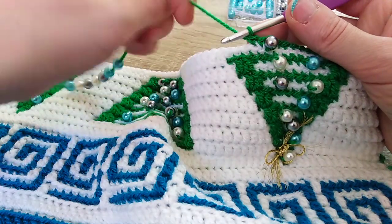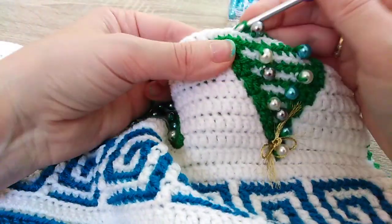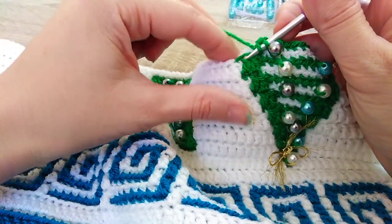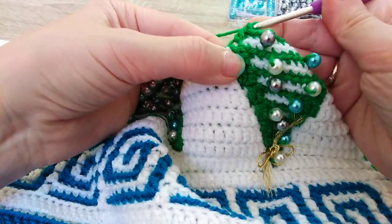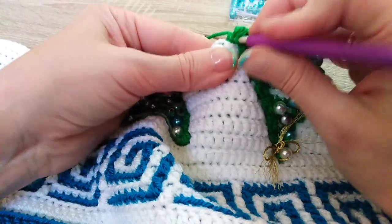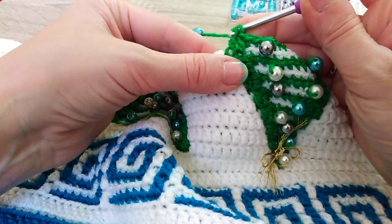It's not difficult at all to add beads into mosaic crochet. I hadn't found a video about how to place beads to keep them on the front side only, so I said okay — I have to make my own video.